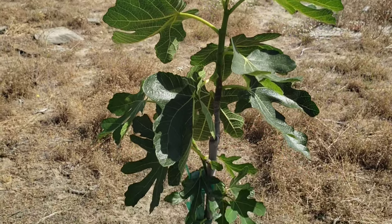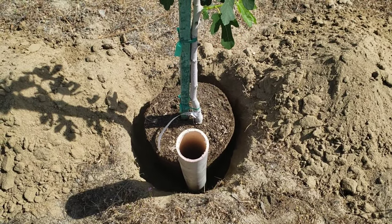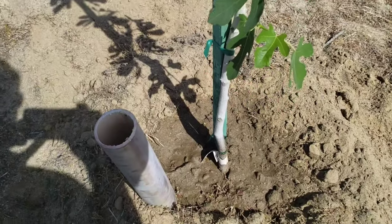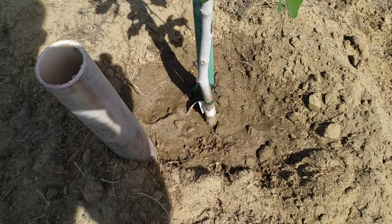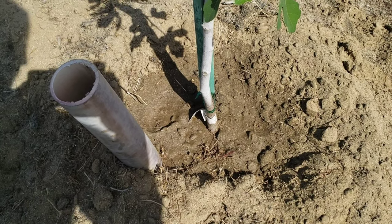So our third fig that we're planting — same thing, PVC pipe and everything. One more to go. What I did is I made a little mound here so when I water it, everything will go to the tree itself. Not wasting water.